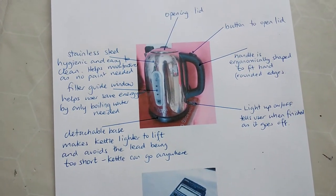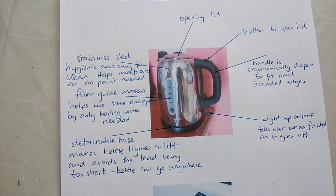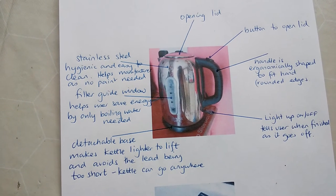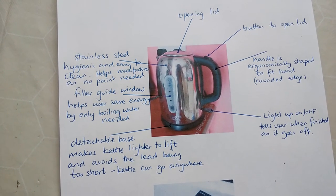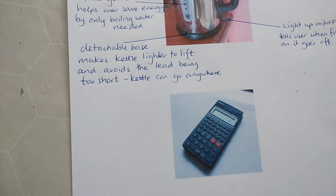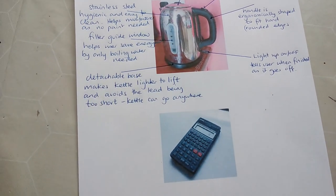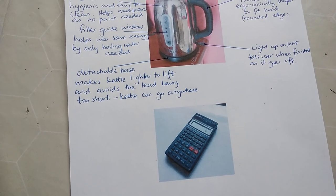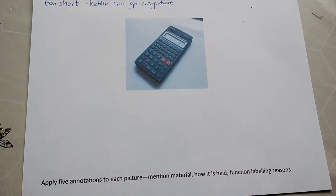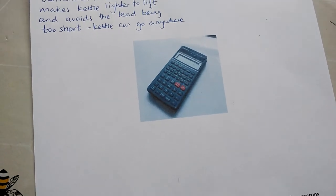Overall you can see we've now got some quite complicated annotations. I could add to the fact that the opening lid has to be big enough to allow the tap to go inside without splashing, and you need to be able to get your hand in to clean it. You ought to take the other drawings and add to them — either a different type of kettle or different fittings. Try to include the materials they're made from, how it's held, the function, why it's done in a certain way, and why the printing is on the product.